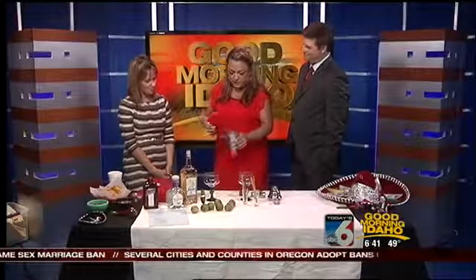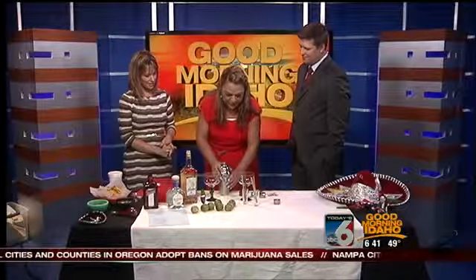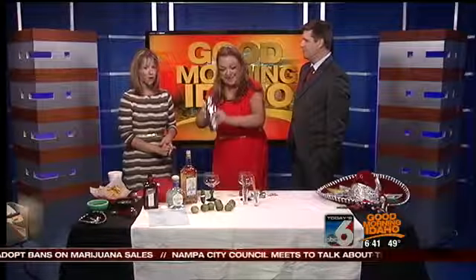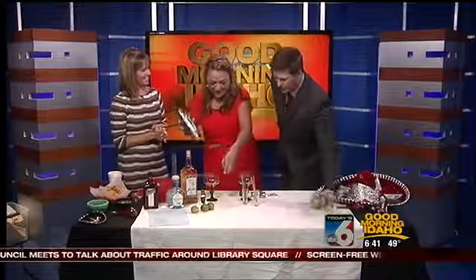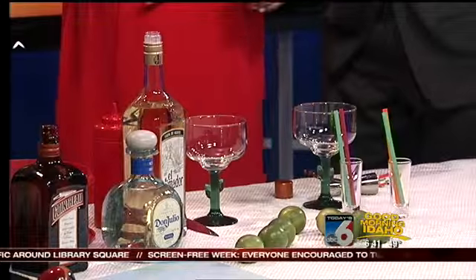That just really helps the tequila taste a little bit smoother. We love to use an organic agave nectar — that's in place of like a simple syrup, and it's just going to sweeten up your tequila. I would normally squeeze about 10 limes in here, but we hear that they're tough to come by, so they're kind of like gold. We'll shake that right up.